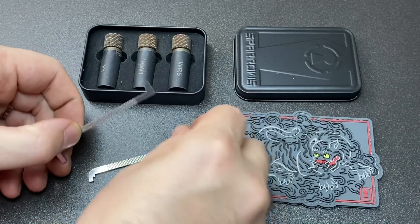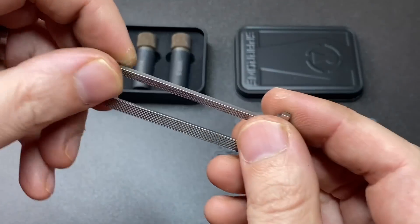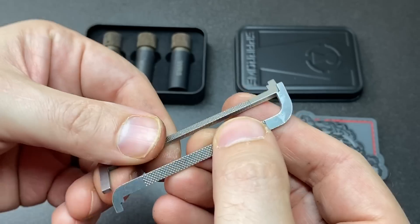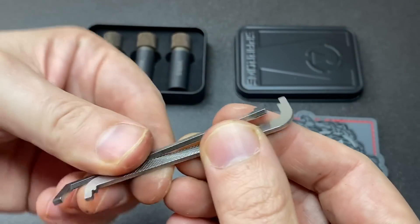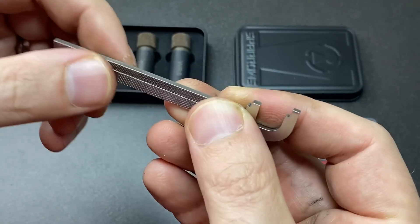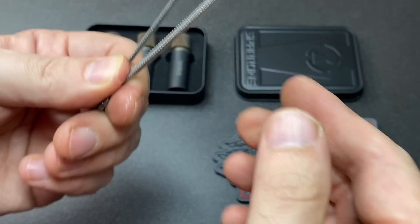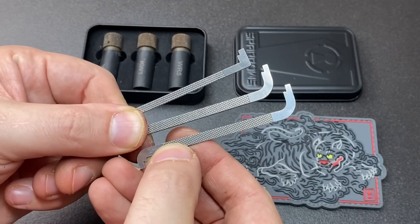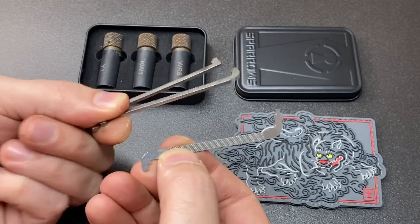The heavy bars — yeah, they're not going to be useful in every lock, and you might use them the least out of your set of pry bars. But as I showed you earlier, when you have one of those wide open keyways or a big dimple lock and you just need to put some extra tension on — you need to fill that keyway to get better control, especially for those false sets — you just can't beat a heavy bar, these two millimeter pry bars. And what's nice is they are actually matched to the design of the other Sparrows pry bars that they sell.